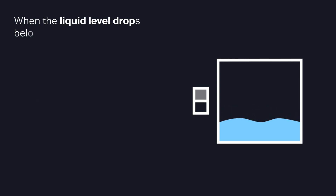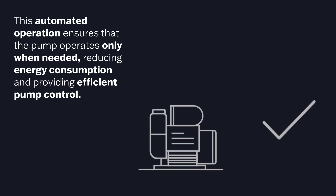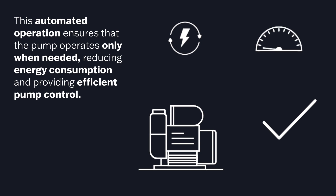Conversely, when the liquid level drops below a specified level, the float switch sends another signal prompting the pump to stop. This automated operation ensures that the pump operates only when needed, reducing energy consumption and providing efficient pump control.